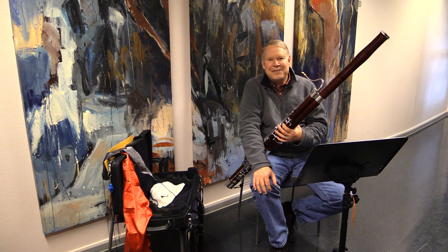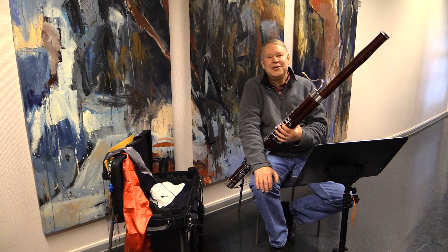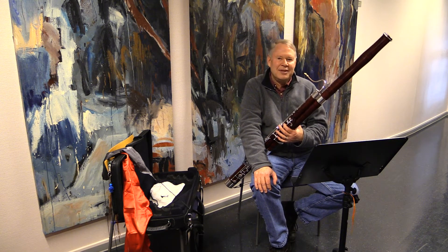Hi, my name is Bob Williams and Keith Bowen has asked me to show you how to put away a bassoon and swab it out so hopefully water does not get where it shouldn't be.